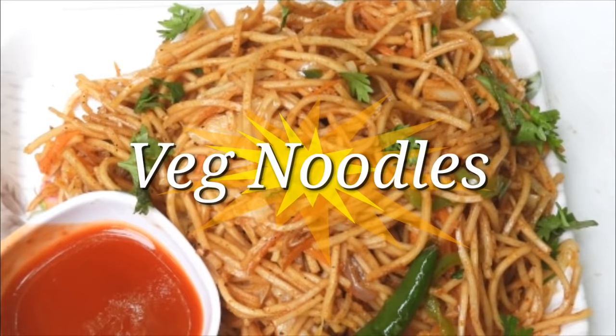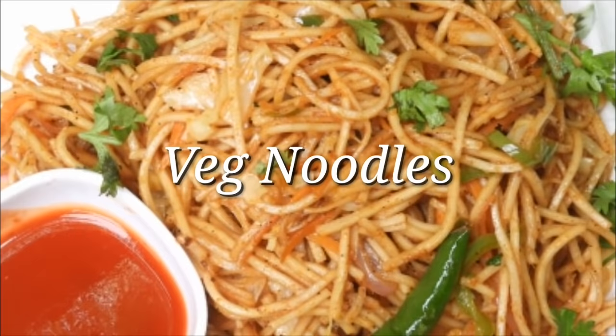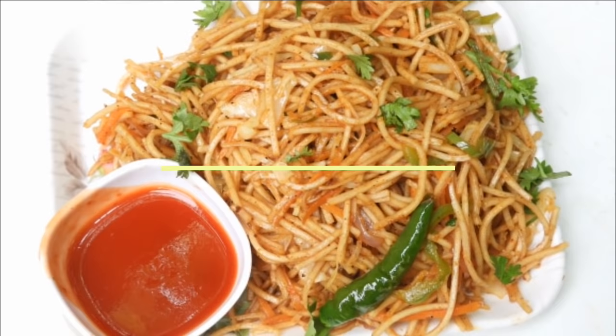Hi friends! Hello everyone! Welcome to Rekadu. I am going to eat veg noodles. Please comment on all the noodles. These noodles are very simple.